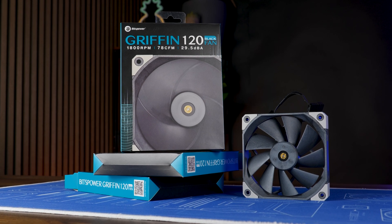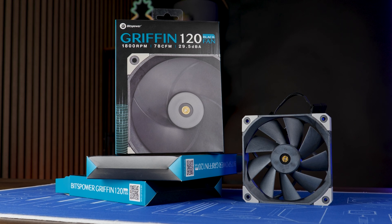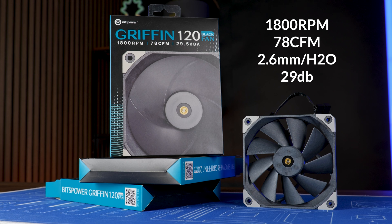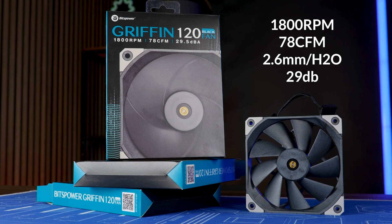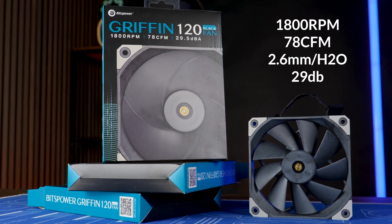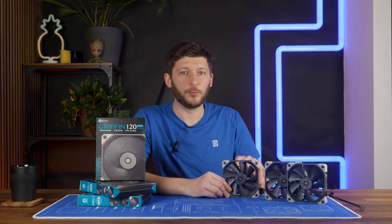This is Bitspower's high-performance Griffin 120 fan, made out of LCP and capable of spinning at up to 1800 RPM whilst pushing 78 CFM at 2.6 millimeters of H2O whilst producing 29.5 dB. But before we dive any deeper into this, let's first have a look at how it performs.